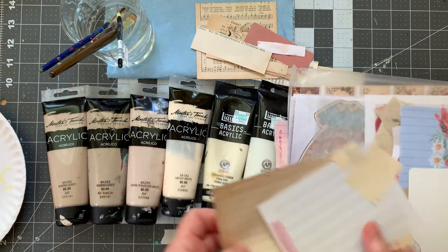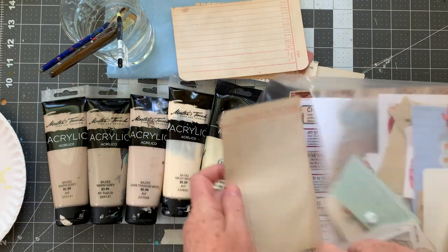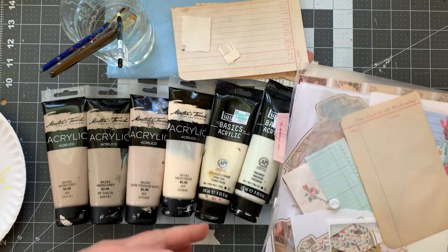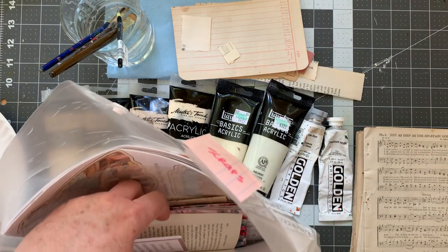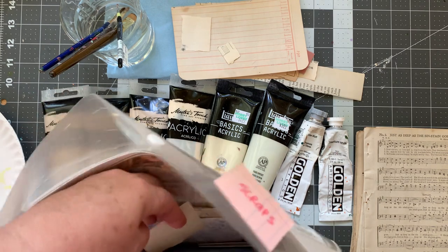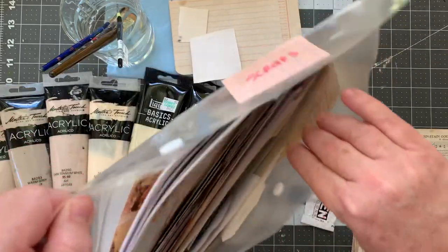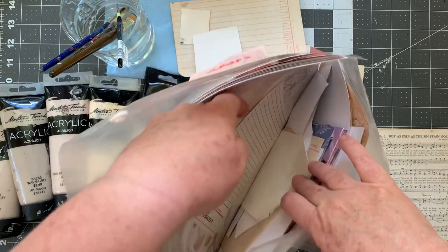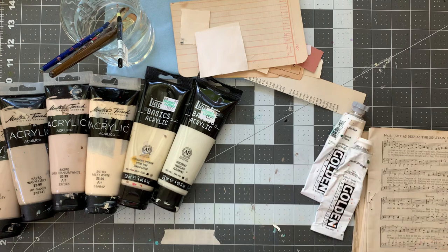I think I want to pull one of these. That's coffee-dyed paper. I also have some avocado-dyed paper if I want to use that. But we'll use what we've got first.